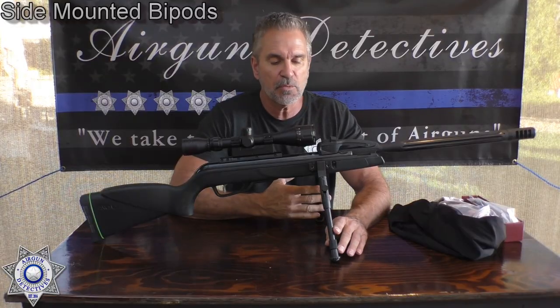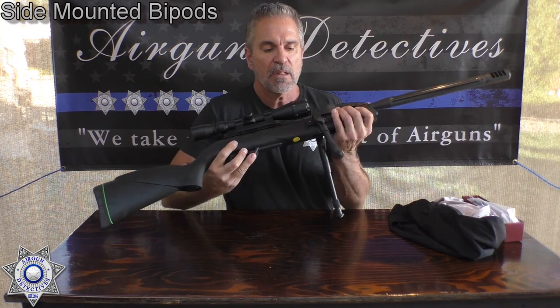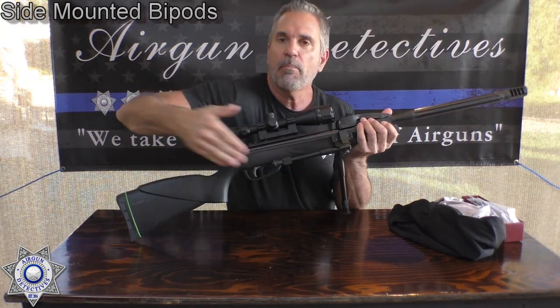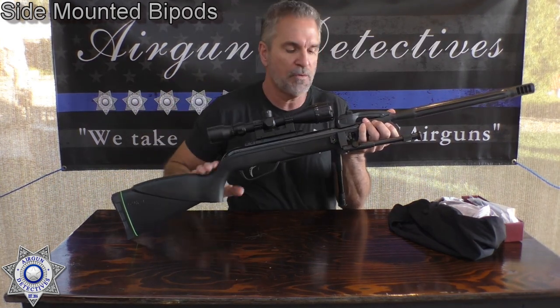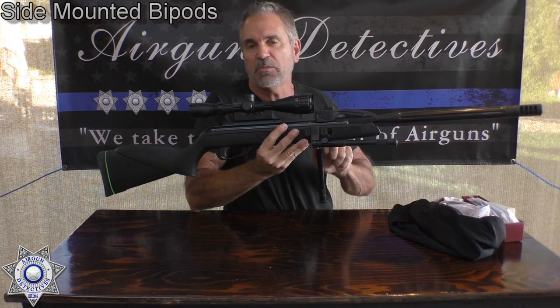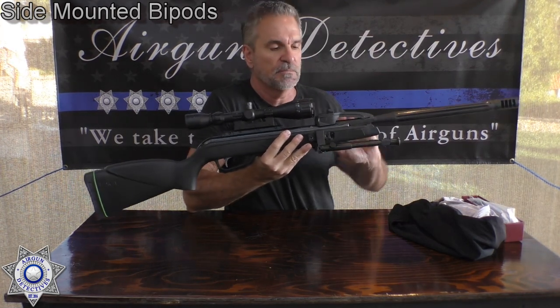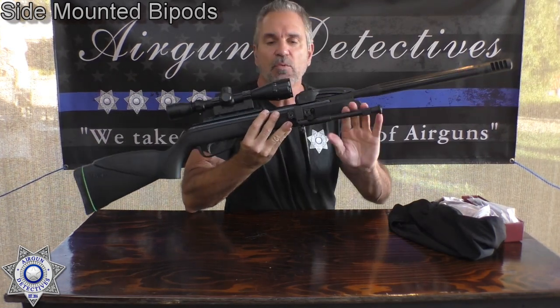It took me a while to find the right bipods for you guys, but these work great. They actually fold either backwards or forward — so they're bi-directional. If you wanted to fold this thing up because you want to go hunting, you just fold it up and carry the gun around like that. Or you can move it back the other direction as well.